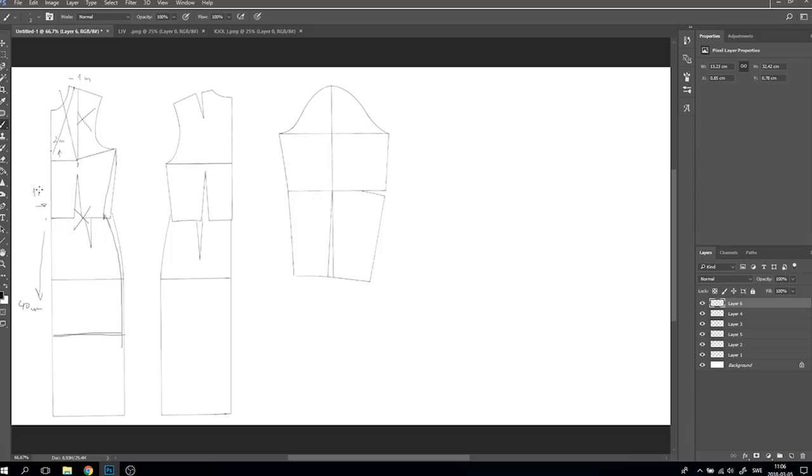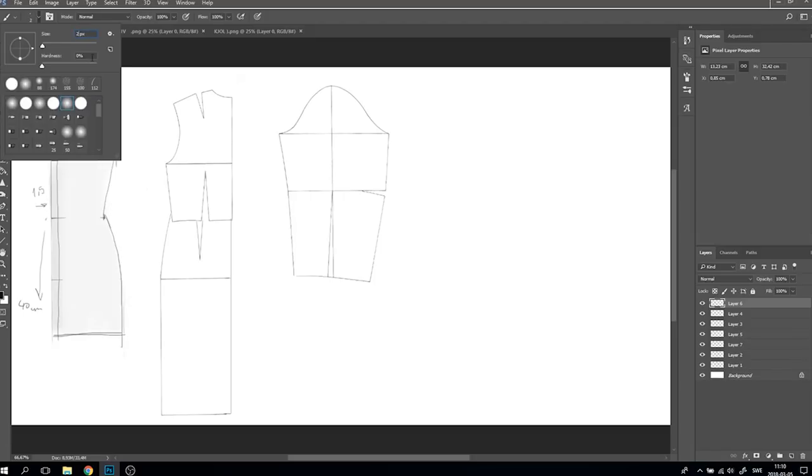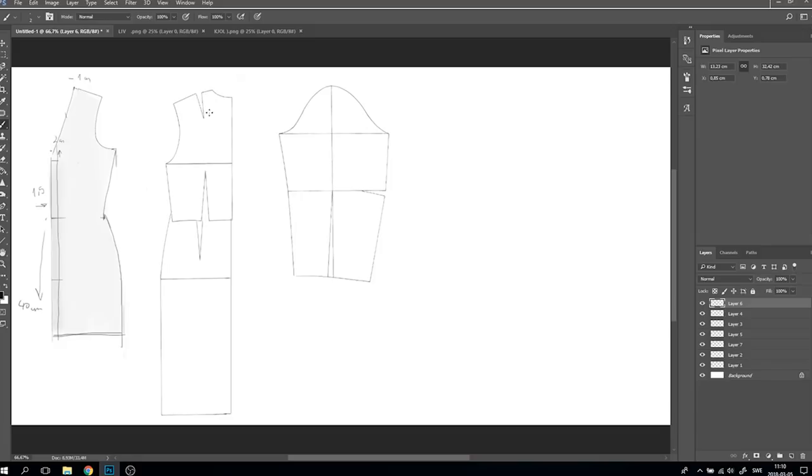For the middle line, I'm going to measure 1.5 centimeters and create a straight line — this will need to be double folded. For the back piece, I'm going to take away the incision on the shoulder and also take away minus one centimeter so it matches with the front shoulder. The incisions are moved to the side.